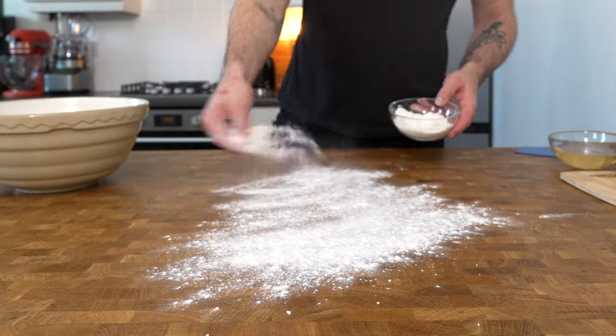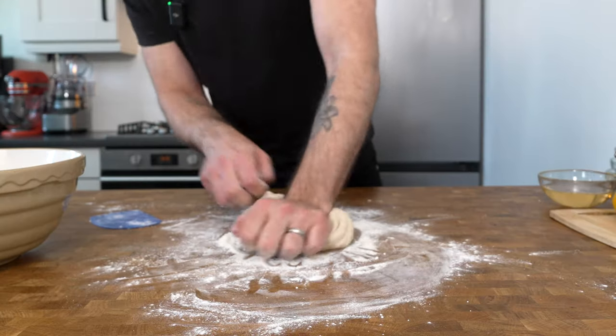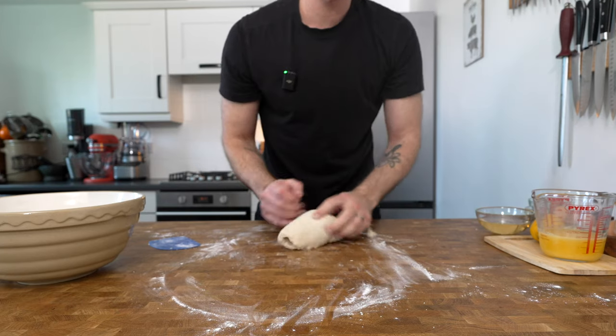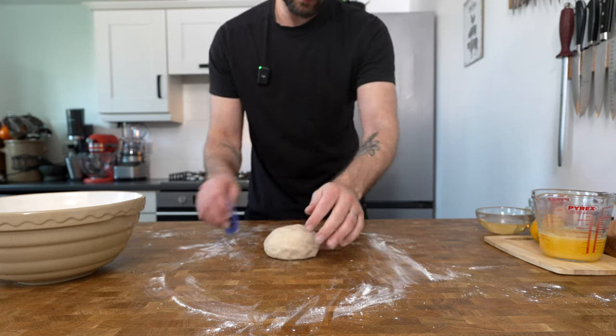Dust a workbench with flour and then place the dough onto it. Knead and stretch it until it looks and feels a lot more smooth. Don't be afraid to add a little more flour if the dough feels a bit too wet and it's sticking to your hands too much, but the more you knead it the less it will stick.